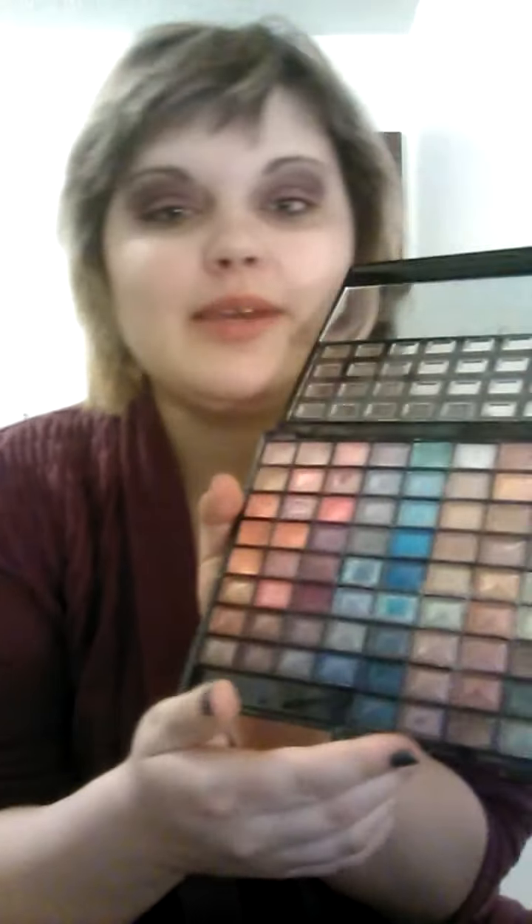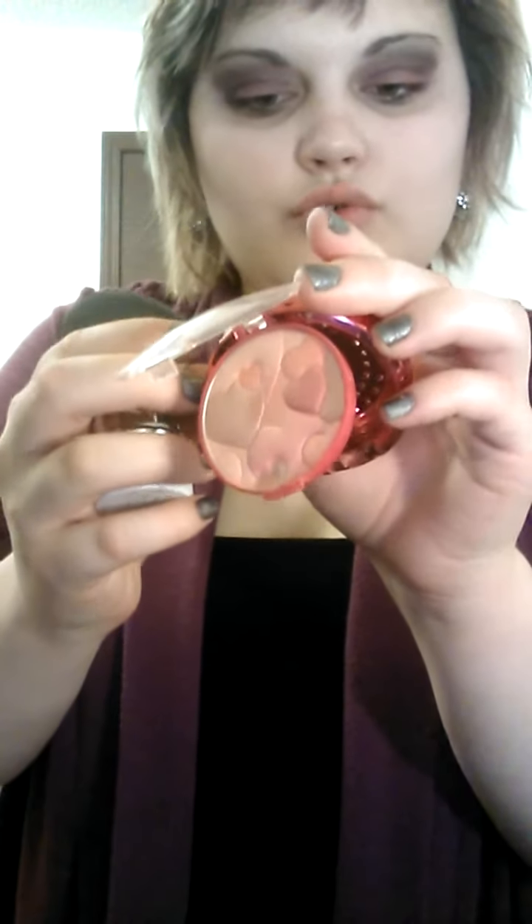Then take a light gold color — I think gold looks really good with purple and black. Use it to fill in right under your brow. Look at that, it looks really nice compared to the other eye. Then I'm going to put some blush on. I'm using Natural by Happy Boosters with my blush brush. With a dramatic eye like this, blush brings more color to your face, especially since you're using harsh colors like dark purple and black.